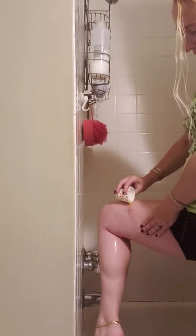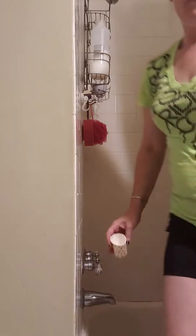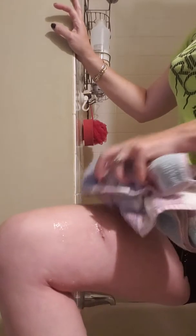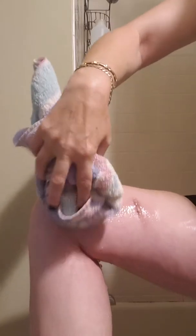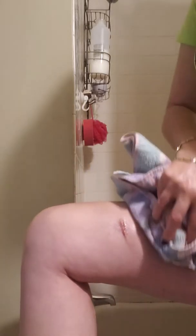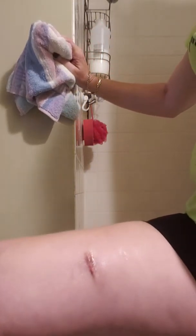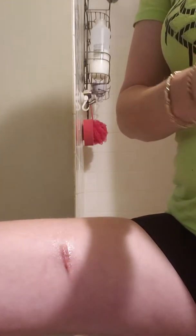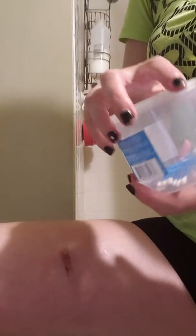Then you'll want to take a towel and just pat the incision dry. You don't want to rub it because it could jerk your stitches, so just pat it dry. Next you will want to get a Q-tip.